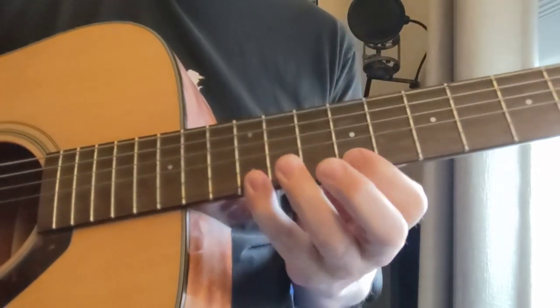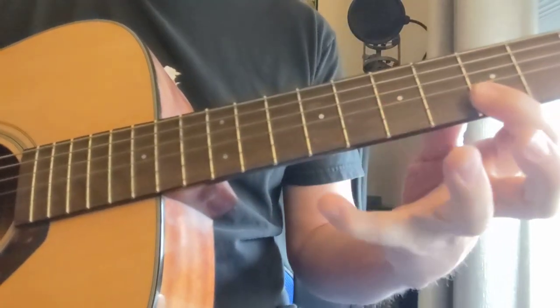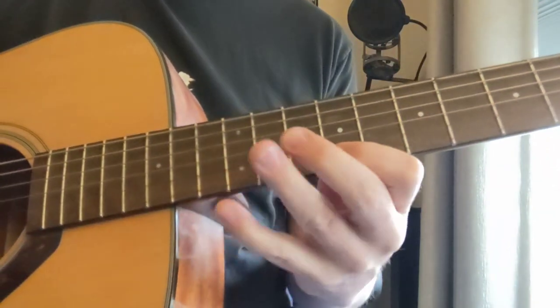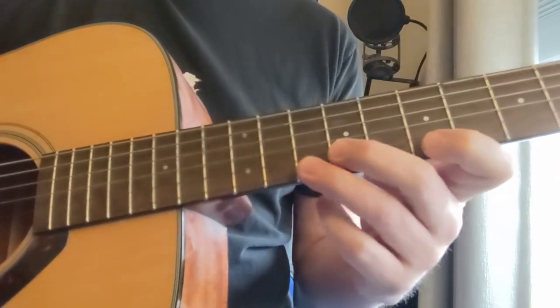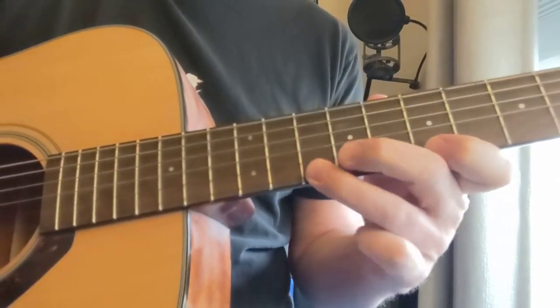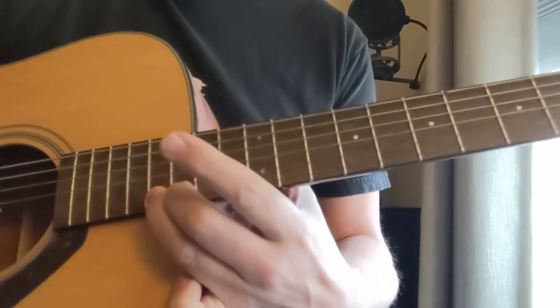Then we have the A major triad, and that harmonizes with this one. So we've got the A five times, and then we're going to go to the E7 — that's the 16th fret.